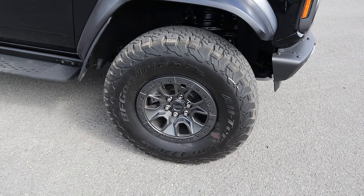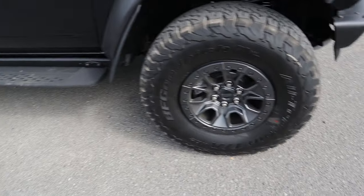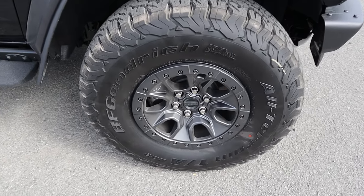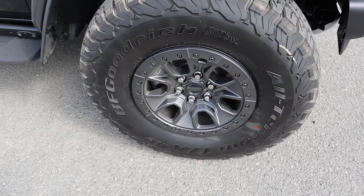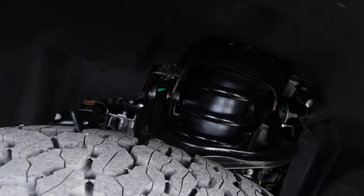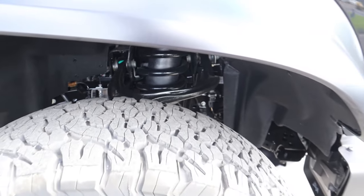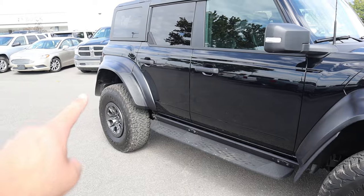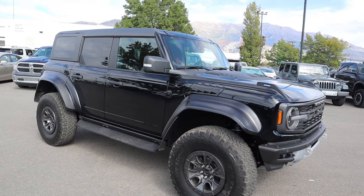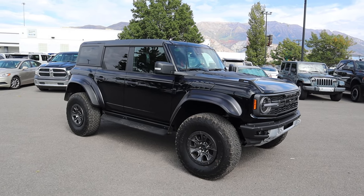Coming around to the side, we've got 17-inch wheels wrapped with 37s front and rear — specifically 37 by 12.5 by 17. This has the beadlock-capable wheels you can get with the Bronco Raptor, and the tires are pretty aggressive. Here's another look at the suspension: independent front suspension with the Bronco Raptor, solid rear axle just like the F-150 Raptor and the regular Bronco. We have 13 inches of travel in the front and 14 inches of travel in the rear.